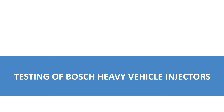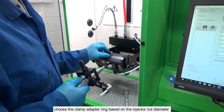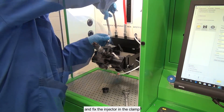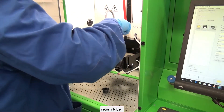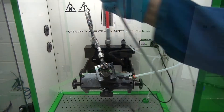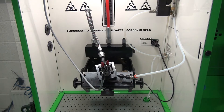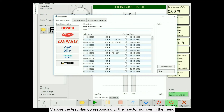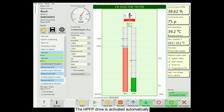Testing of Bosch heavy vehicle injectors. Install the injector to the test bench using the universal adapter. Choose the clamp adapter ring based on the injector nut diameter and fix the injector in the clamp. Connect the high pressure tube, return tube, and control signal cable. Choose the test plan corresponding to the injector number in the menu. Run the test. The HPFP drive is activated automatically.